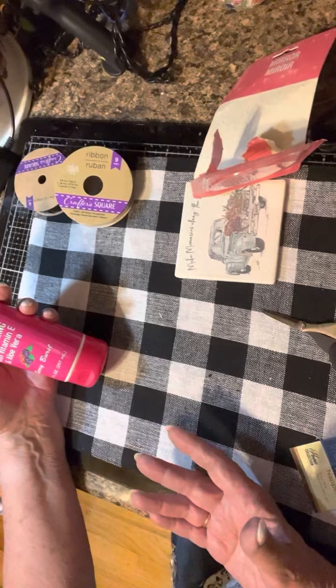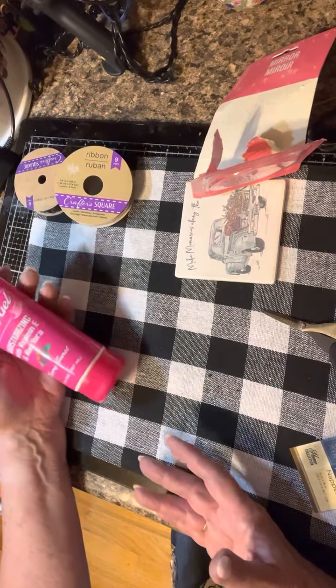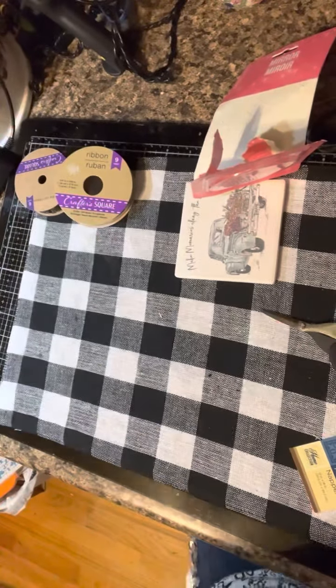I also picked up shave gel. I had shave cream in the shower but thought the gel might work a little better. We'll see how it works out — I'm hoping I'm not allergic to it.